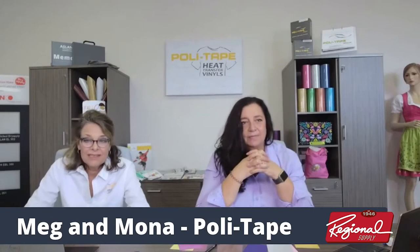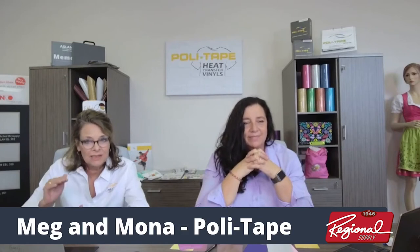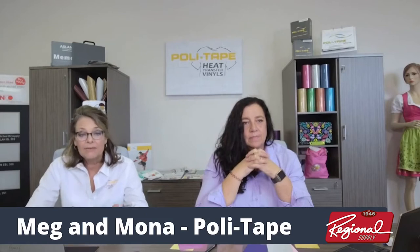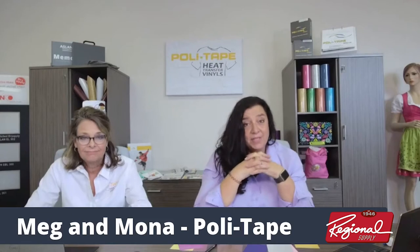Mona has a great trick for identifying sublimated polyester. Turn your heat press up to around 350–360°F — higher than normal — load your garment, lay a piece of craft paper over it, clamp down for about 10–15 seconds, then open and pull out the craft paper. If you have ink on the craft paper, you know that garment is going to bleed. This gives you confidence you're picking the correct material and whether you'll need a blocker.